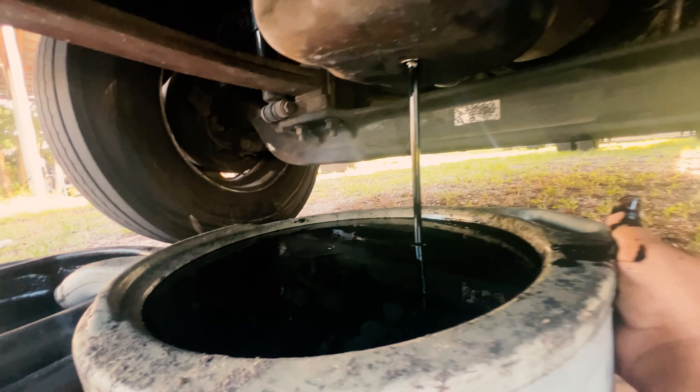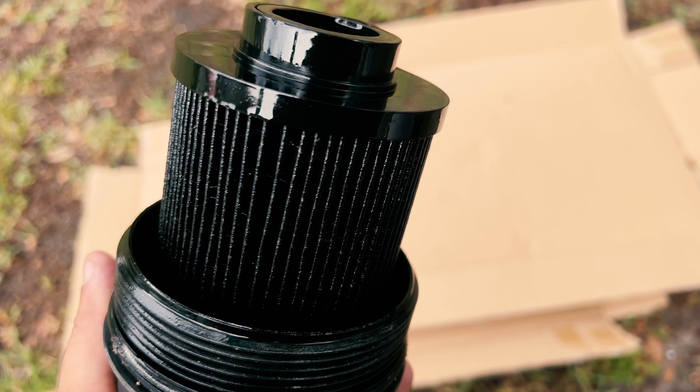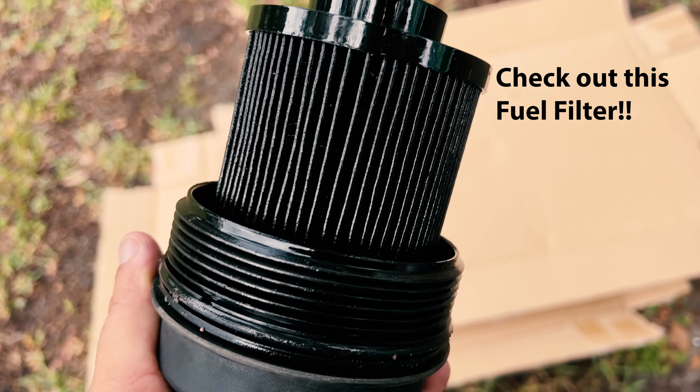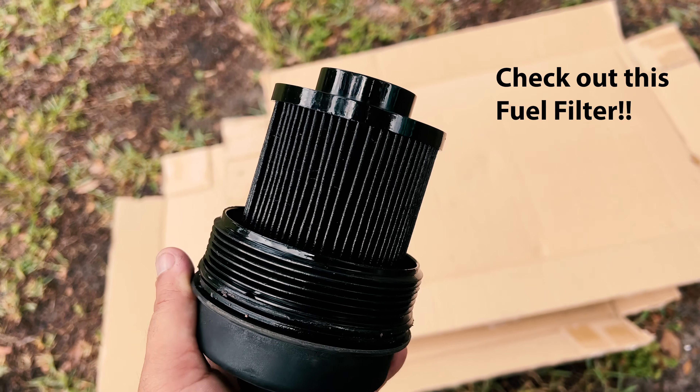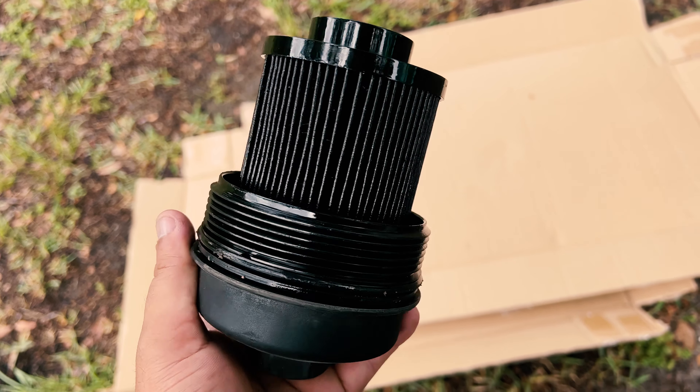Will it work? We're getting close to the top — getting really close to the top.